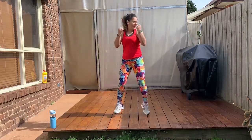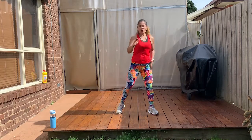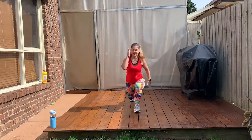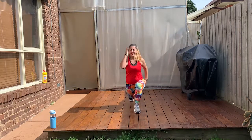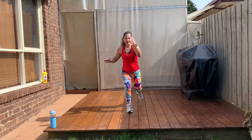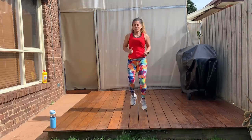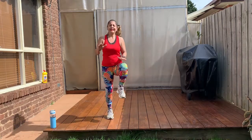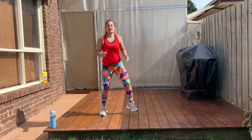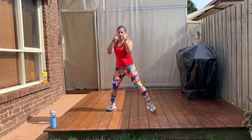Two more. Hold it here. Rear lunge. Switch side. We do it again. Keep your shoulders up. Other side. Run it on the spot. High knee. Come on. Yes, you can. We do it again. Side to side. Have a little break. Watch the next one.